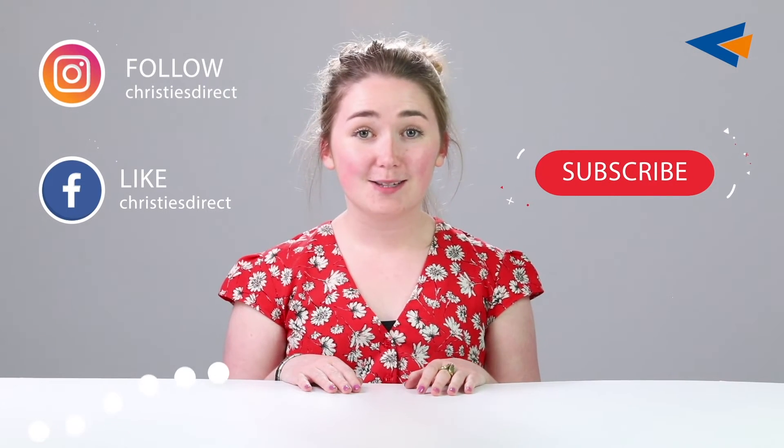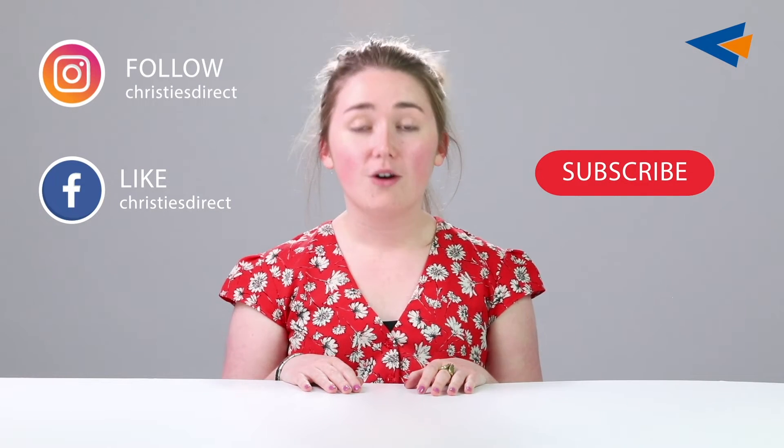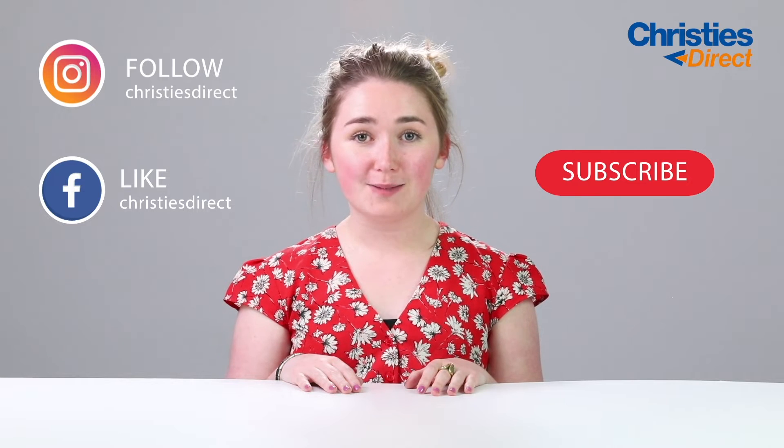Thanks for watching our video. Don't forget to subscribe for more content like that, or you can check Christy's Direct out on Facebook and Instagram.